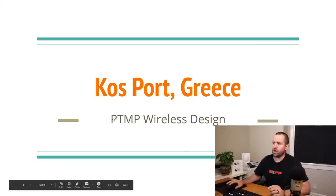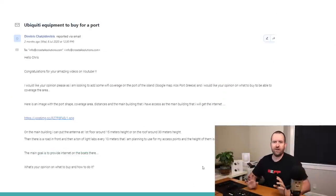Welcome to Crosstalk Solutions. My name's Chris and today we're going to be doing another wireless design. This time it is a point-to-multipoint wireless design for a port out in Greece. We're going to be traveling all the way to the tiny island of Kos, Greece — spelled K-O-S. I've never been to Greece; I've always wanted to go, so I am living vicariously through this wireless design.